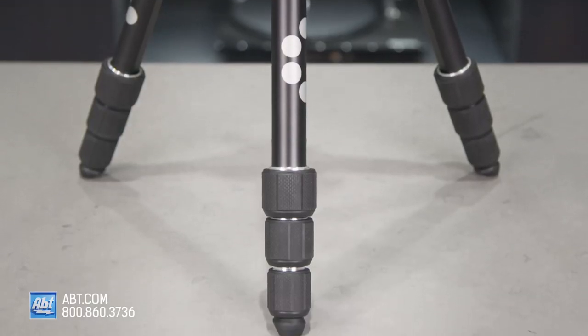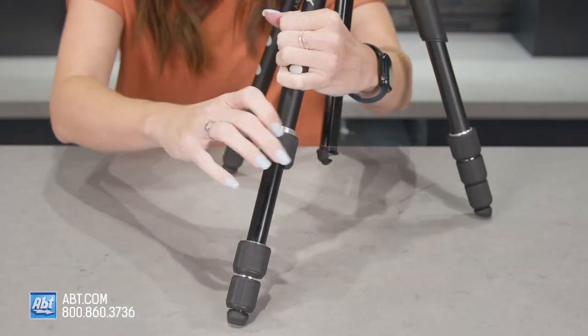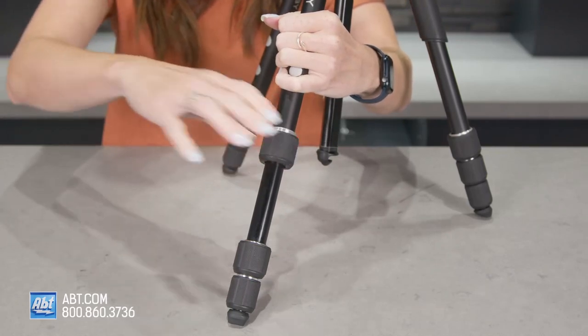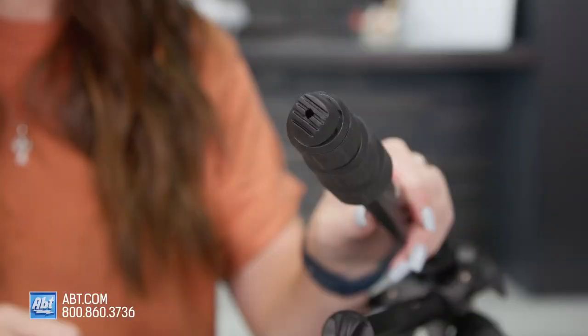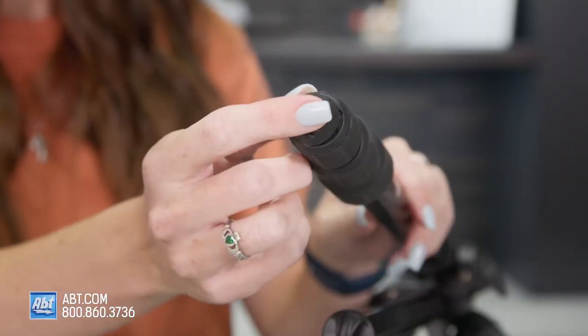The phone clamp supports phones from 60 millimeters to 140 millimeters. The Range Pod Smart has M-Lock legs, which is a fast locking mechanism, and you can easily adjust the four leg sections to your desired height. The maximum height on this is 63 inches.